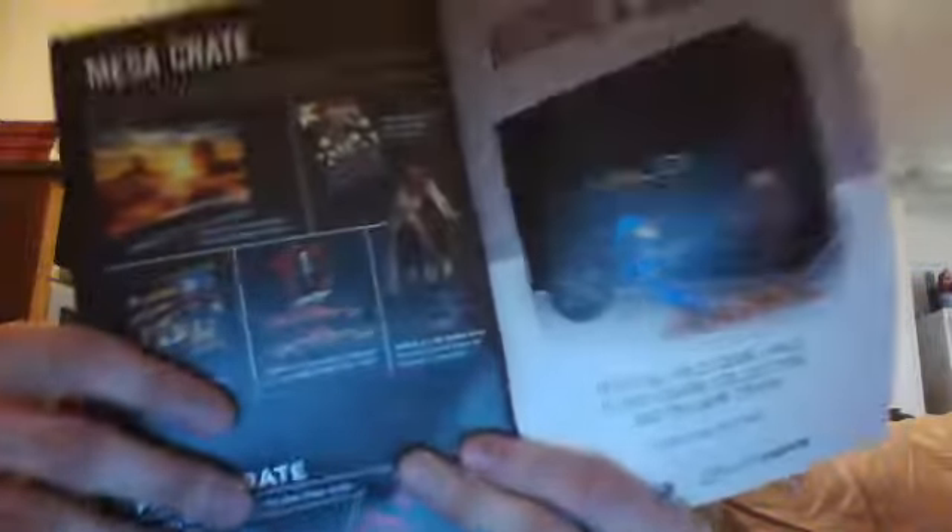Also in the Mega Crate: volume one of Harley Quinn, a Lego DC Comics Joker Land building kit, a Tarantino 8-film Blu-ray collection set including Kill Bill volumes 1 and 2, and a Hellboy 2 Golden Army Premium Format figure. That's really cool. And that's all for the Mega Crate. There's also an ad for their K-Love Crate or Legendary Crate.